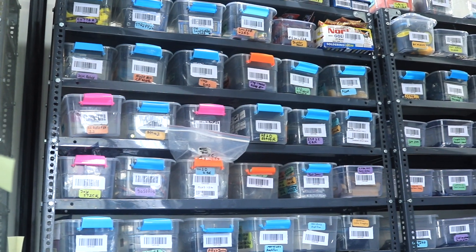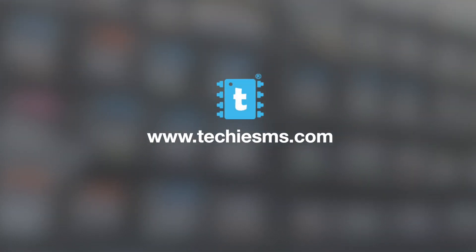If you want to get these or any other electronic components, you can purchase them from our store, techesms.com, and get them delivered at your doorstep. That's also how you can support our work and our YouTube channel.